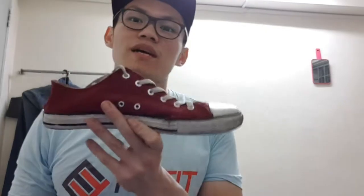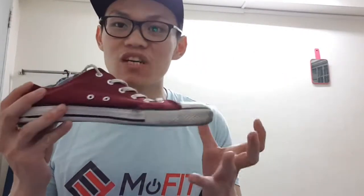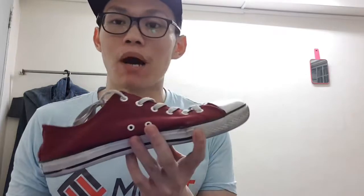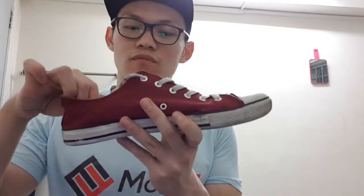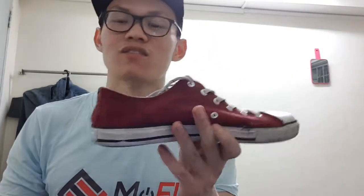My next shoe I call my 'medium' shoe — my true multi-purpose shoe. If I want to go to the gym and hit some dumbbell or barbell exercises, this is my go-to. This is a Converse or Chuck Taylor style shoe. If you already own a pair like this, it's going to do you some good.